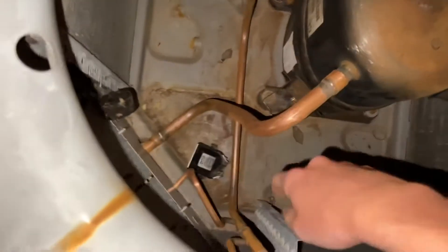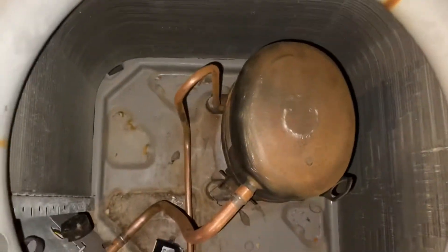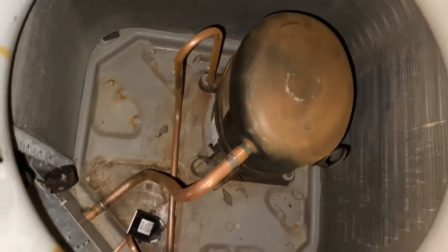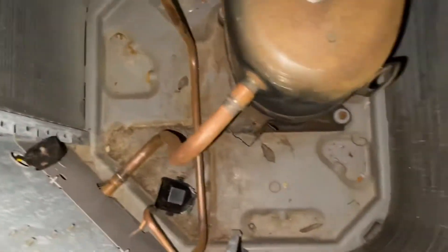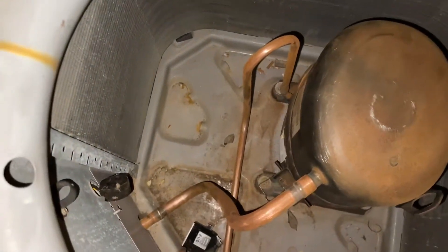Nothing's been done here, not much has been done. I mostly just got it apart and started to sand down some of the rust, and carefully sanding the copper to make sure I don't put a hole in it. But that copper is pretty thick — see how thick that is? There's no way I'm going to sand through all of that. But yeah, that was something I thought I'd show you guys.